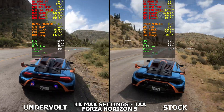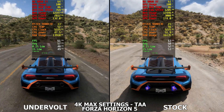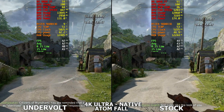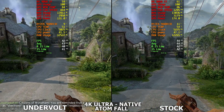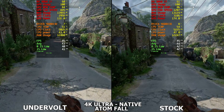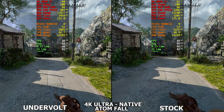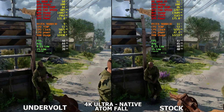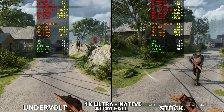We're also seeing that 200 megahertz difference on the GPU clock, and it seems to be just that 2 FPS difference in Forza. Now we're in Atom 4 at 4K ultra settings, native resolution, because this game doesn't support Eversion or DLSS. We're seeing around a 1 FPS difference — maybe 2, depending on where you look in the game. We're still seeing that 45 watt and 200 megahertz difference. The 1% lows seem basically the same. It's a pretty decent undervolt — three games in and there's basically no meaningful performance difference, with 45 watts saved being a significant result.